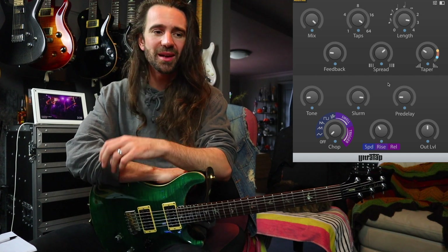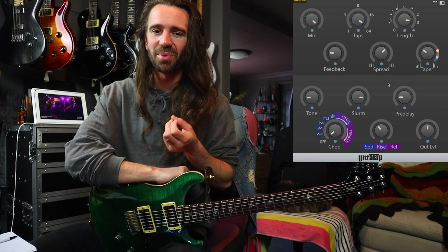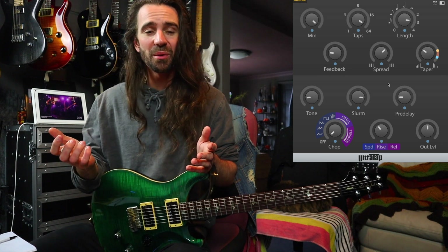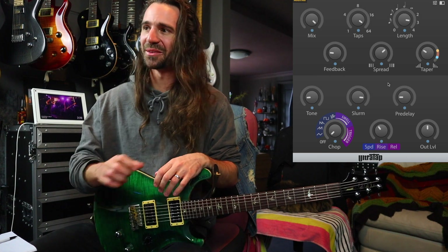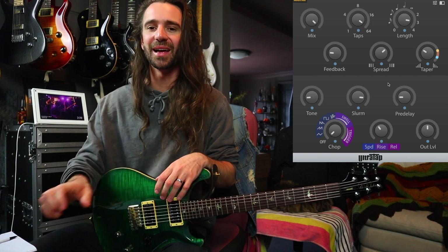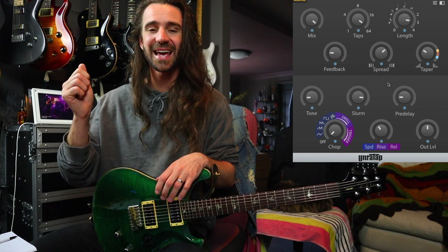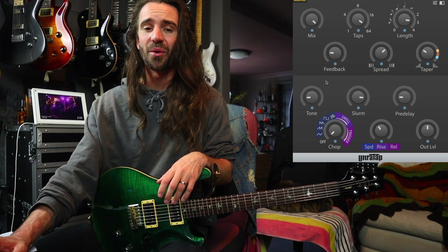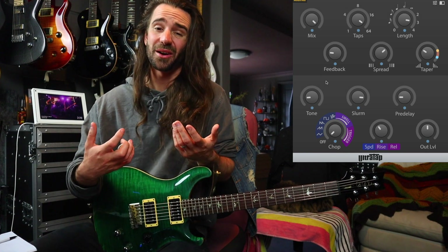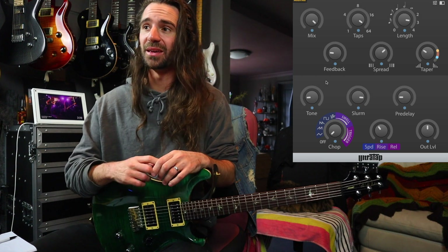One last example before we go — I call this a ramp-up reverb. It's got a little bit of that Eventide Black Hole thing going on, but it's the example where we use all 64 delay taps. Unlike the pyramid delays, I've turned the spread up past noon and the taper down a little bit. We've got lots of slurm, a bit of pre-delay, and the tone control is down to make it sound really dark. If you don't want that, you can crank the tone control up and get a much brighter verb-y wash. There's a little bit of feedback happening on there too.